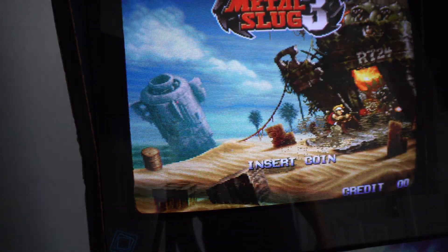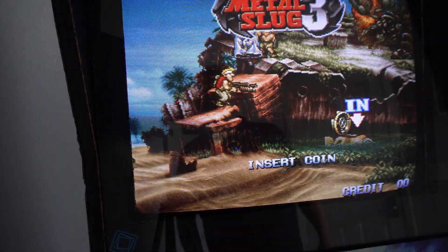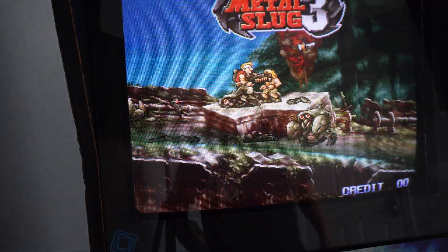That looks pretty good. It's filling the screen — there's probably a little bit of overscan there, but I think overall it looks fine. Alright guys, that's about it. Thanks.